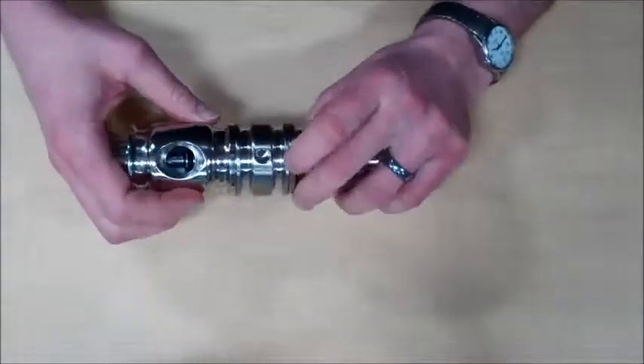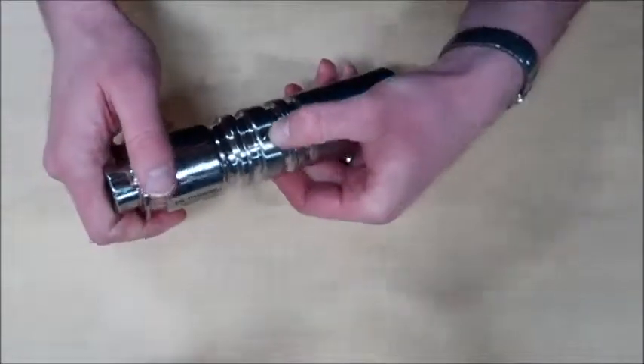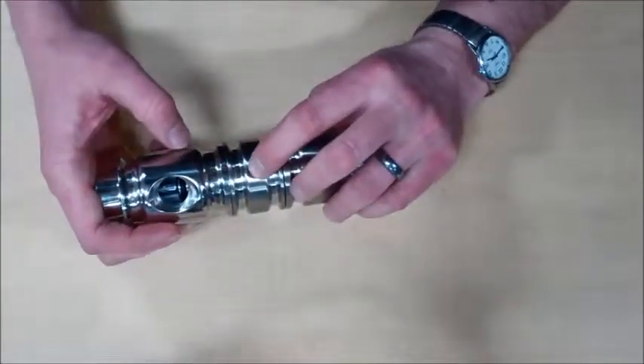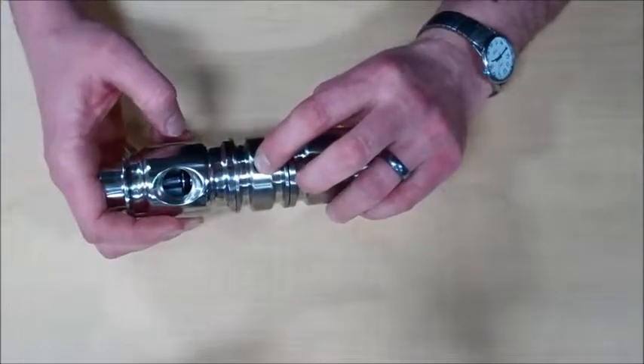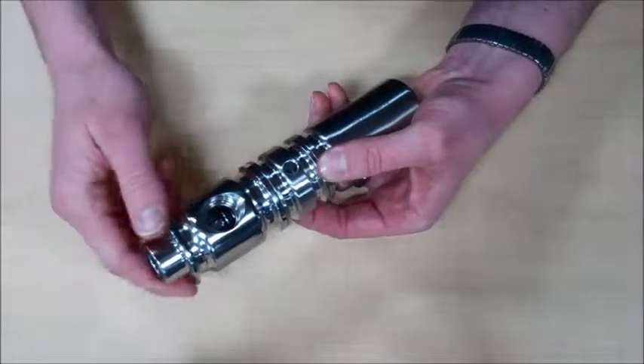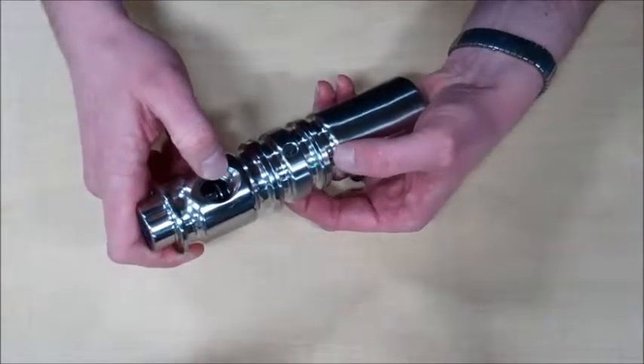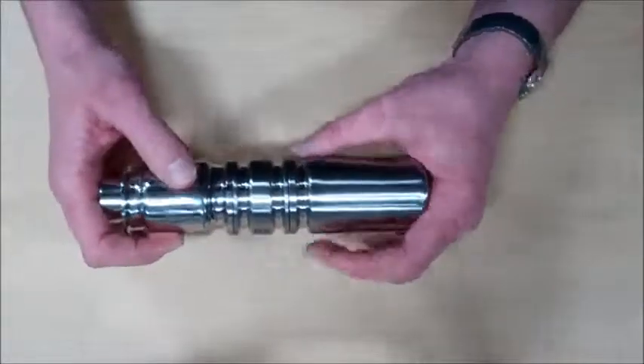There are two holes through the head. One is not threaded — that is the drain. The other one is threaded and will probably have a fitting in it — that is the air connection. The drain and the discharge on the body of the sampler must both point down.